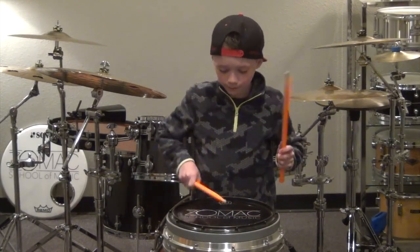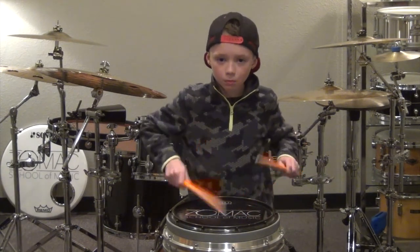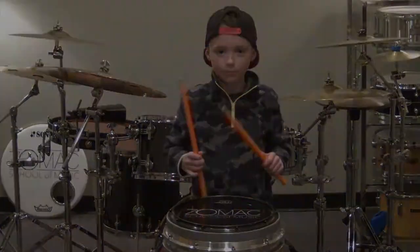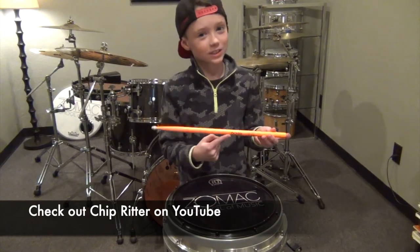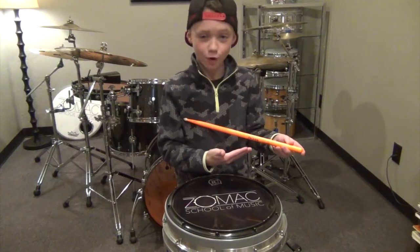Now let's try these out. These have Chip Ritter's signature on them. He is so cool. He could juggle his drumsticks while he's playing.